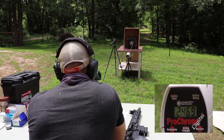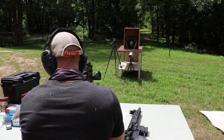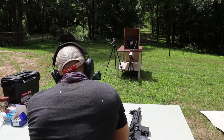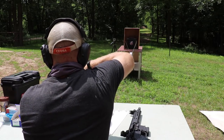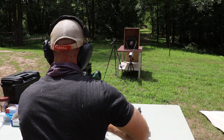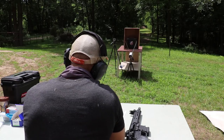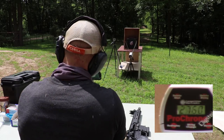Black Dragon Fang velocity: 2469. Now Elite Ammunition T6 — this is a 28-grain all-copper load, very hard copper on the C-scale Rockwell hardness. Velocity: 2760.